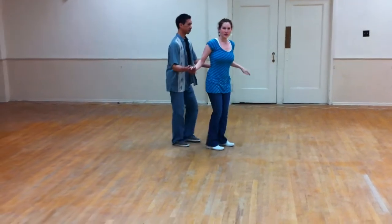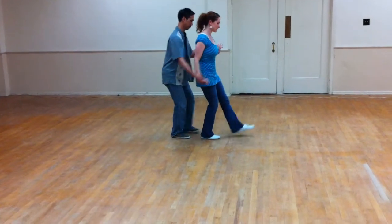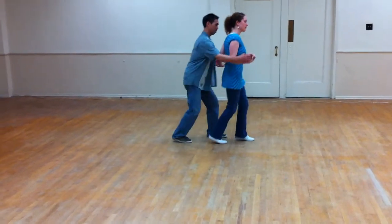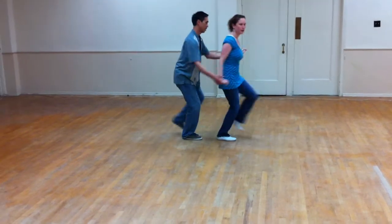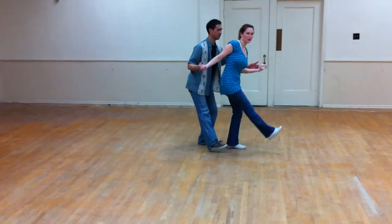All right, we could do the push out and stay in tandem, and it looks like this. Push out. Bring your back hand. And stay forward, push you a little, and come right back.